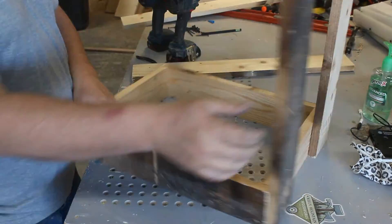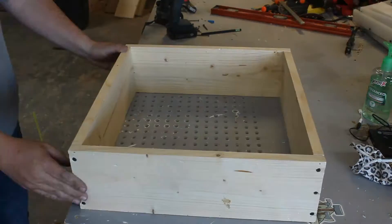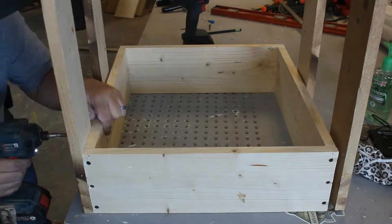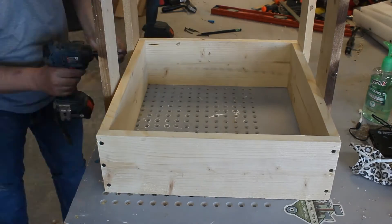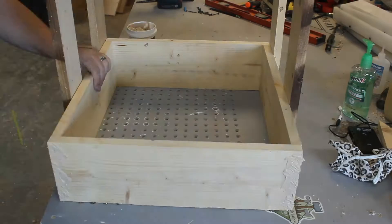Once the box is constructed we'll go ahead and attach our legs, which are going to be 28 inches long and made out of 1x4's. It's easiest to attach them to the top of the box — which is the 18x12 box — and then attach them to the 18x18 box which is the base.